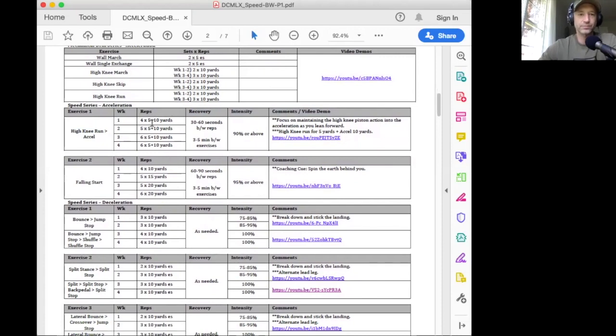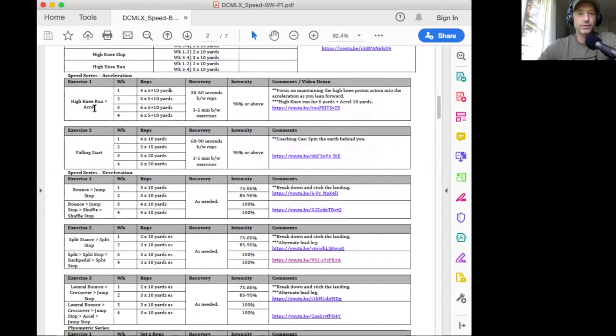Recognize in week two it goes up to five reps, week three six, and week four six as well. Just pay attention to the weekly volume changes. After you're done with those reps, take 30 to 60 seconds rest in between each rep, and then before you move on to the next exercise, take a little bit longer rest — grab a drink — and you're looking at about three to five minutes in between exercises.